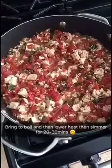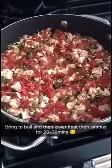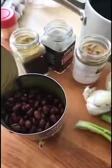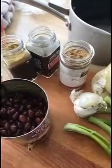Everything's mixed together now, so I just want to bring it to the boil and then allow it to simmer for probably 20 to 30 minutes. While the spicy tofu is simmering, I'm going to make the beans. I'm going to cook them with some spices and some onions to wake them up a little bit since they've been in the can.